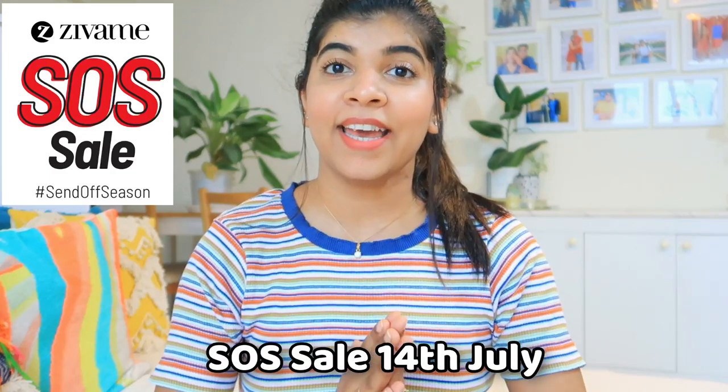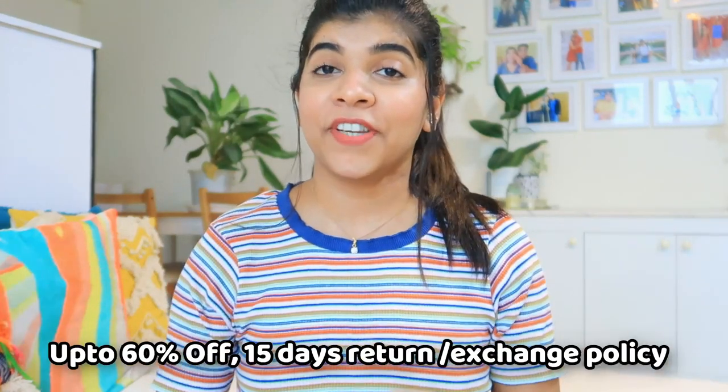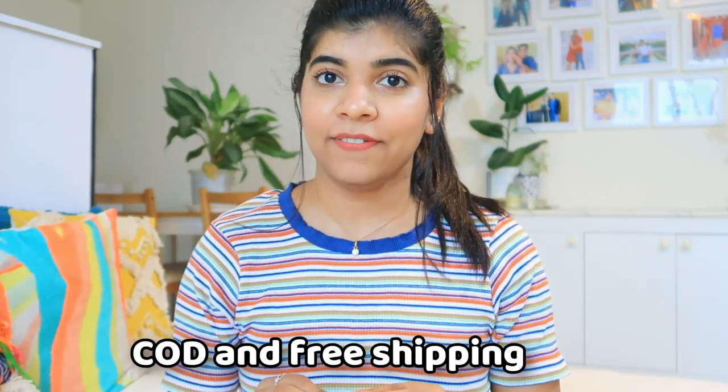I am going to share with you today's video on sales and shopping. On the 14th of July is SOS, which means Send Off Season sale, which will be up to 60% off, with 15 days exchange and return policy, cash on delivery and free shipping.